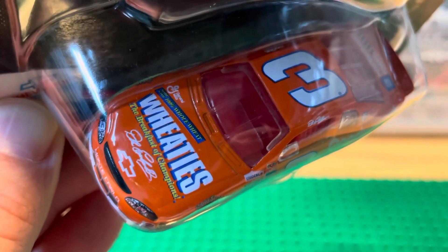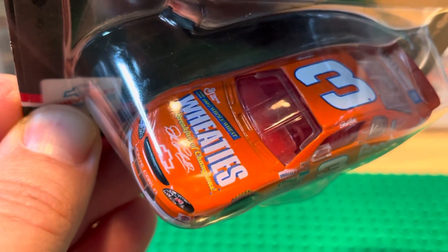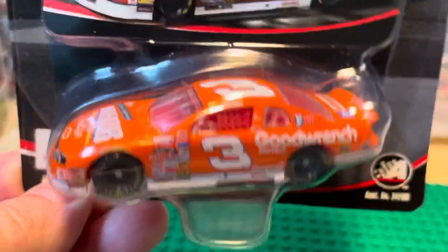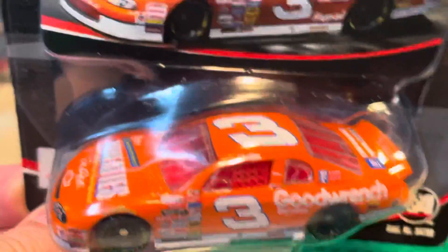Got Wheaties on the hood there, and his autograph by the Chevy bow tie. This is a cool looking car paint scheme. So there it is — Dale Earnhardt, hope you like it.